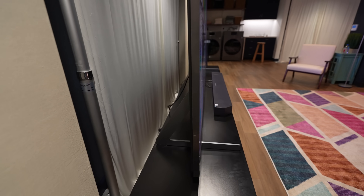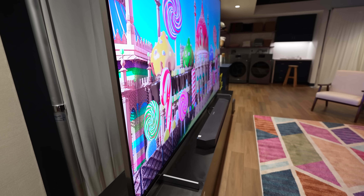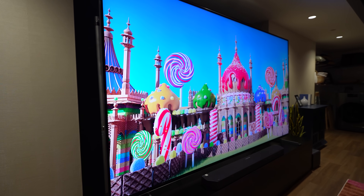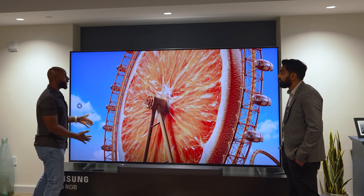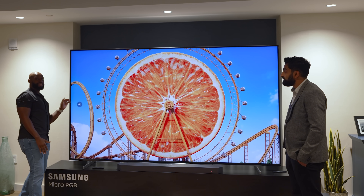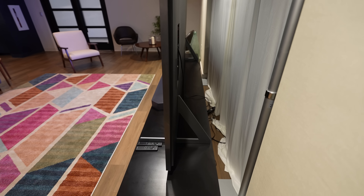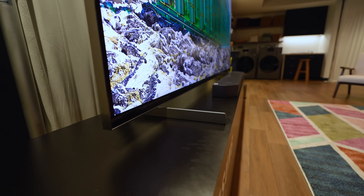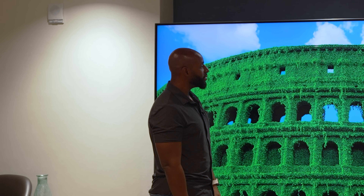This TV sits on two feet — I'm glad it's not on a pedestal because it probably weighs around 180–200 pounds. The stands are adjustable so you can bring them closer depending on your preference. And I'm assuming it's wall-mountable because it is thin for its size — and yes, the maximum thickness is just 1.4 inches. That is super slim for such a massive screen with so much technology packed in.